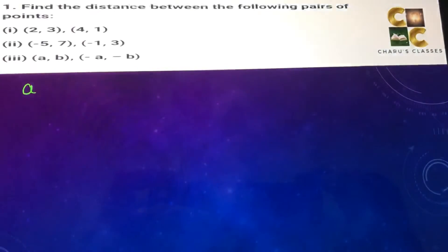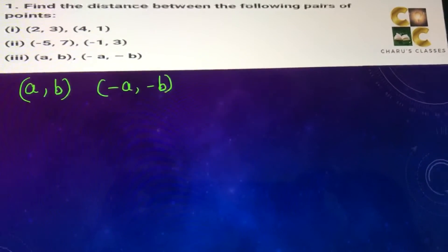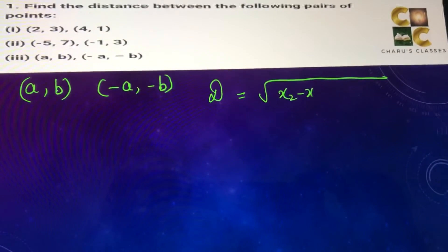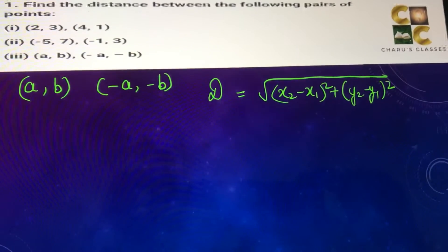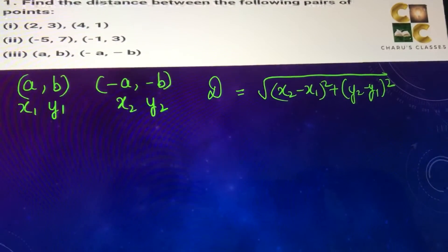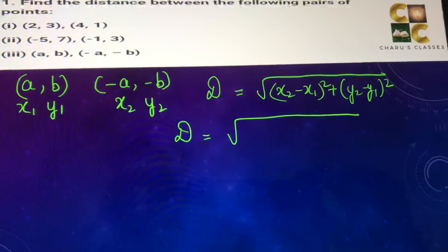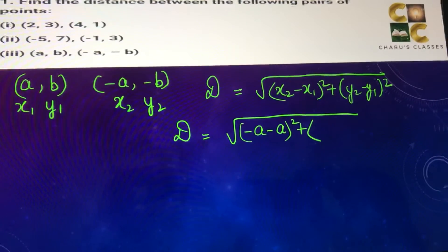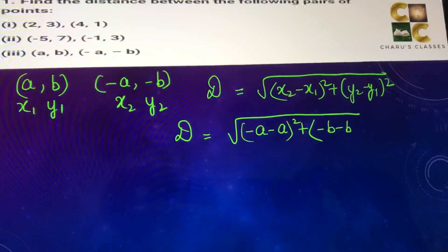Third part: (a, b) and (minus a, minus b). Distance formula is root of (x2 minus x1) whole square plus (y2 minus y1) whole square. This is x1, y1 and this is x2, y2. Substituting the values: x2 minus x1 whole square is (minus a minus a) whole square, and y2 minus y1 whole square is (minus b minus b) whole square.